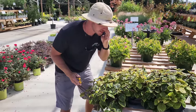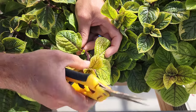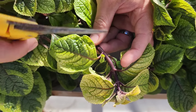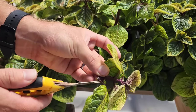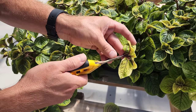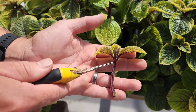Here we have Swedish Ivy — another royalty-free plant. I just grabbed a random stem; it's soft, new growth. Here are the sets of leaves, also known as nodes. If you look closely between the leaves, this node is already producing some new growth. I'm going to cut right down here, below the node. We remove the lower leaves so we have a clean little stem. Two sets of nodes would be fine, three is even better.